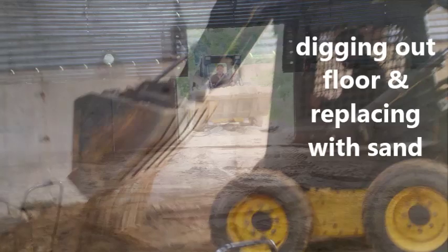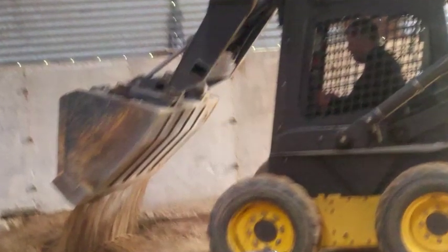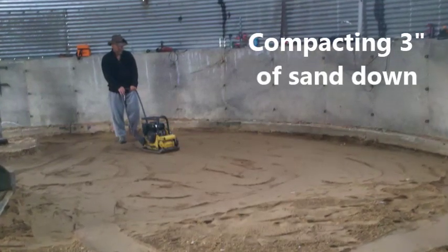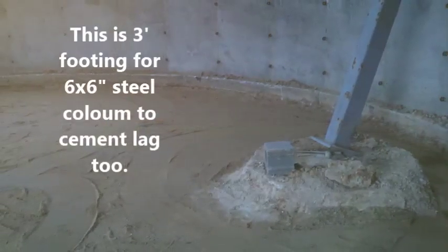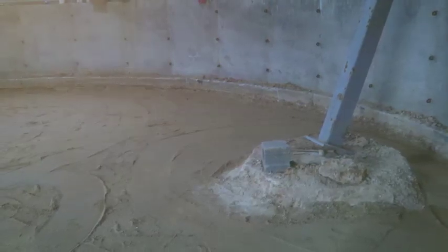I'm all into thermal storage and I wanted to dig down and replace it with sand and just put lots of foam board insulation on the floor, the sides, even around the columns, because I didn't want anything to heat sink the cement. So the cement pad that we poured is over 6 inches thick and it's actually floating with foam insulation on all sides.